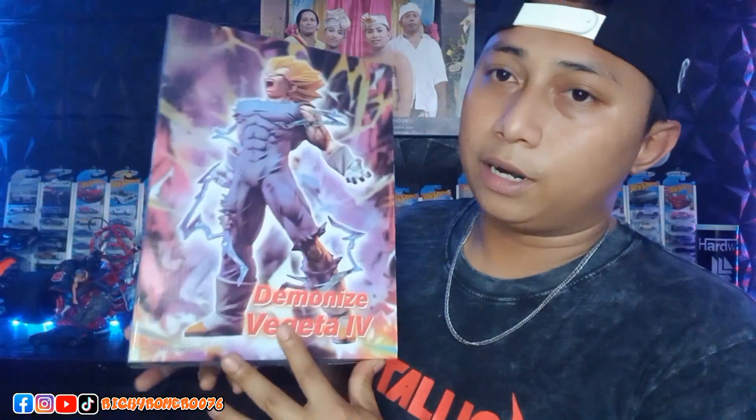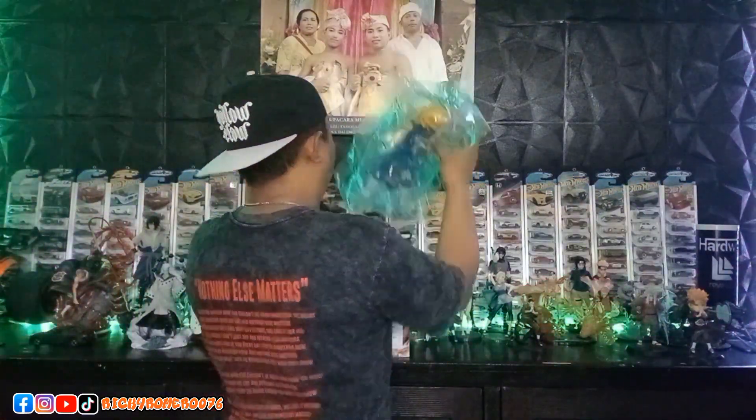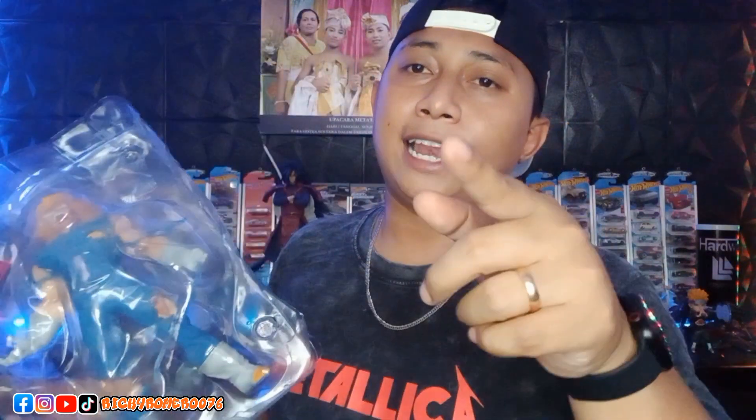In the box, we can see the statue. Still in the blister — let's just open it. Let's go.